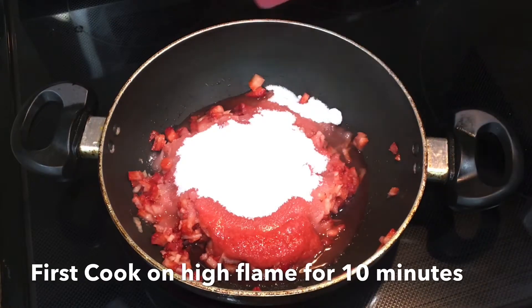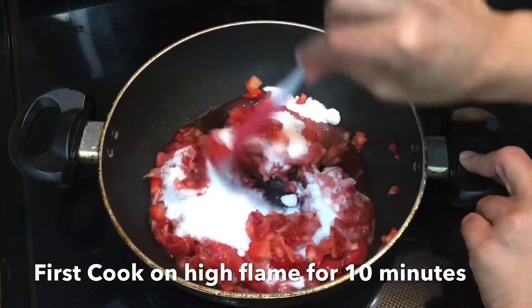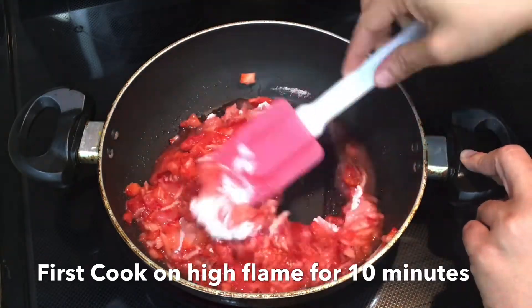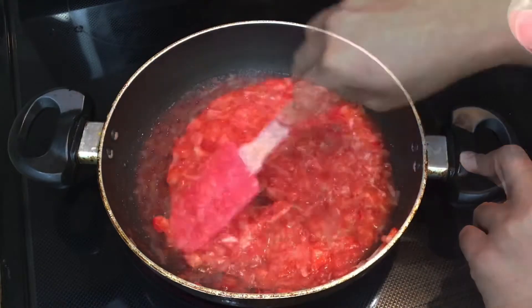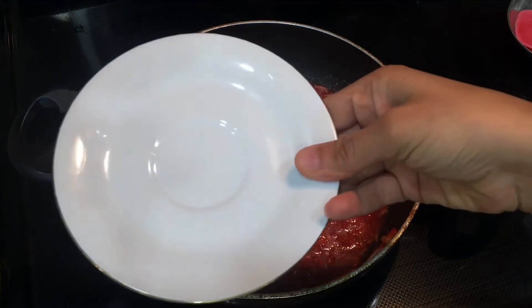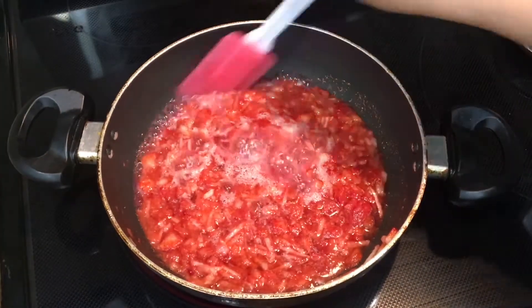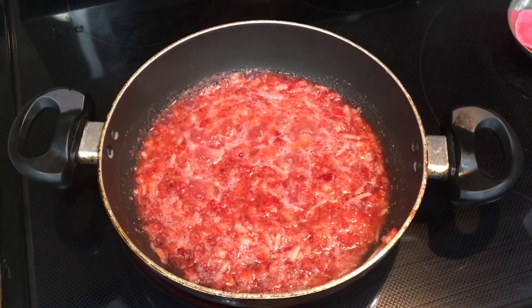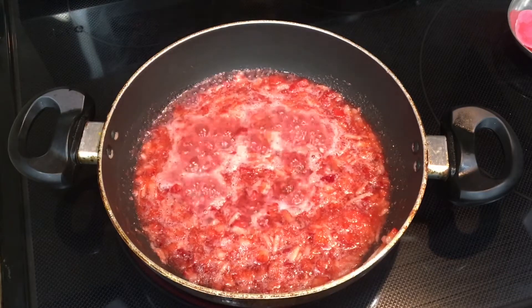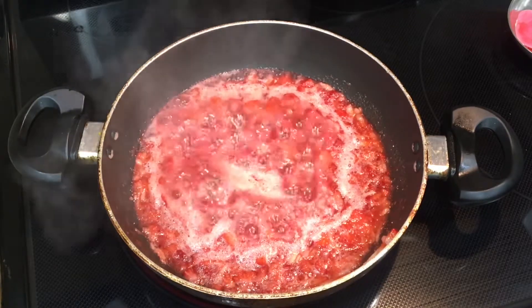Now cook this mixture on high heat for 10 minutes, stirring in between while it's boiling. To test the jam later, we need a cold plate — I'll put a plate in the freezer now and take it out when I'm ready to check. You can see it's boiling nicely on high heat.